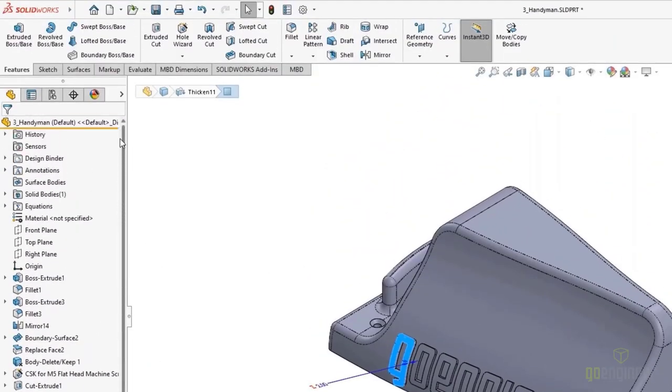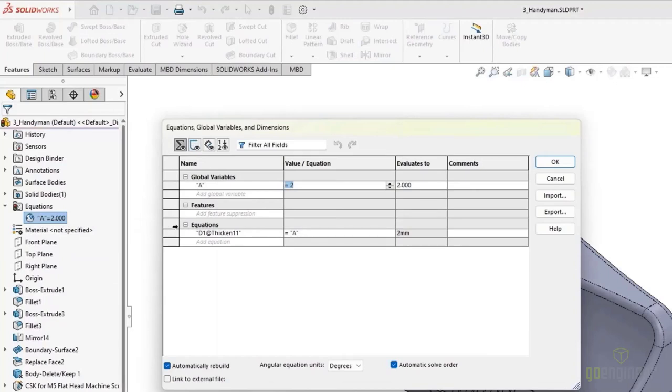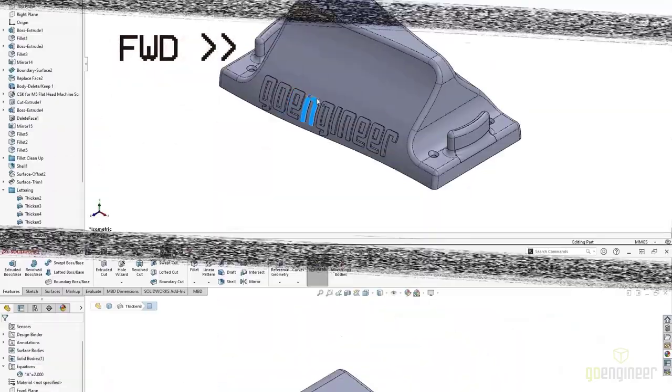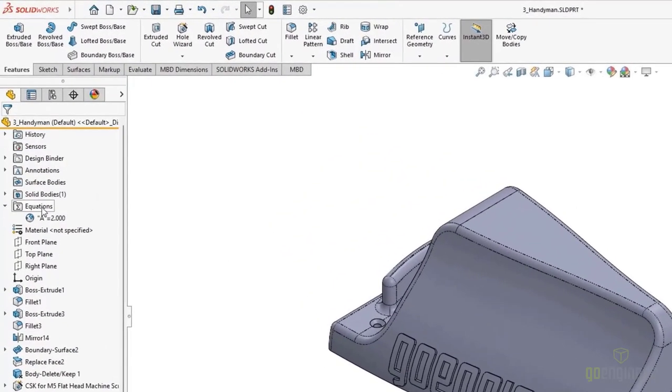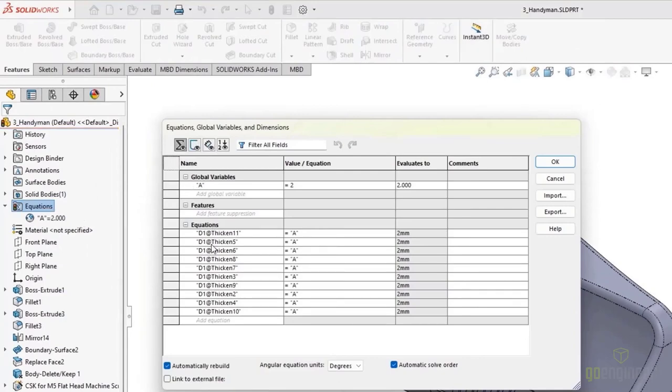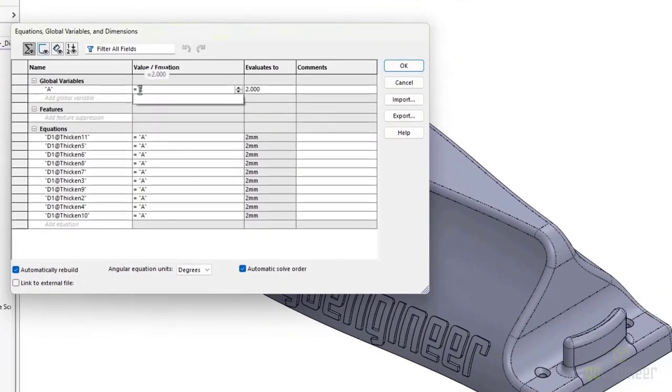Now if we select the same face, we're going to see for this thickened command that it's controlled by a global variable in an equation because of that red sigma sign — showing us that a global variable or equation is controlling that dimension. There is now an Equations folder in our design tree where we can right-click and edit global variables, modify equations, add comments so we know what they're for. Fast-forwarding to where we've tied all of these dimensions together to the same global variable, our equations folder now shows a full listing of many dimensions with one global variable controlling everything. If we change this one global variable, all those dimensions update and our model updates.